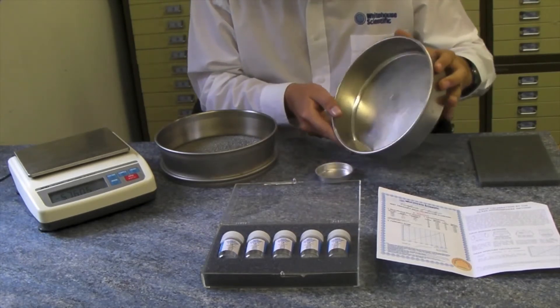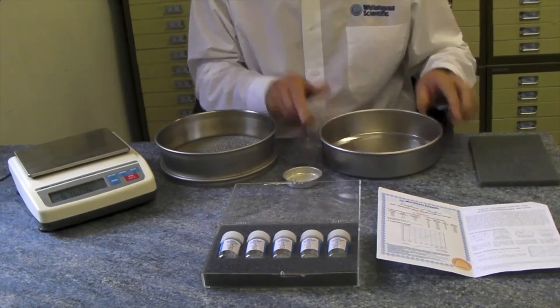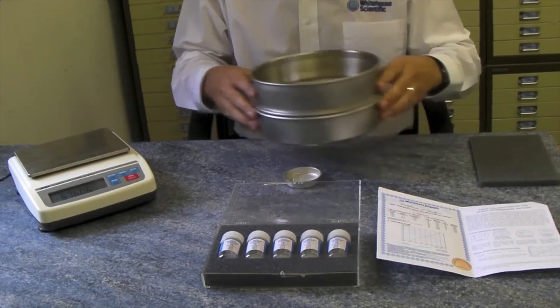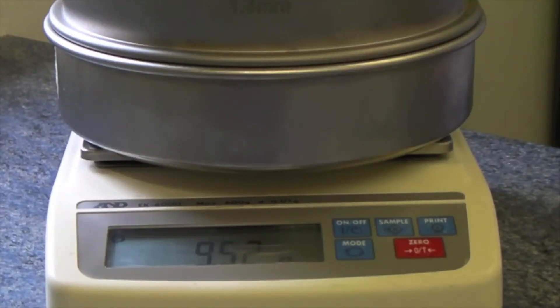For sieves one millimeter or larger, the microspheres can be returned to the bottle and the standard used again, provided no more than 3% of the original weight has been lost. Reweigh and record the retained weight of the standard. Subtract this value from the initial weight to give the weight passing, and convert to a percentage.